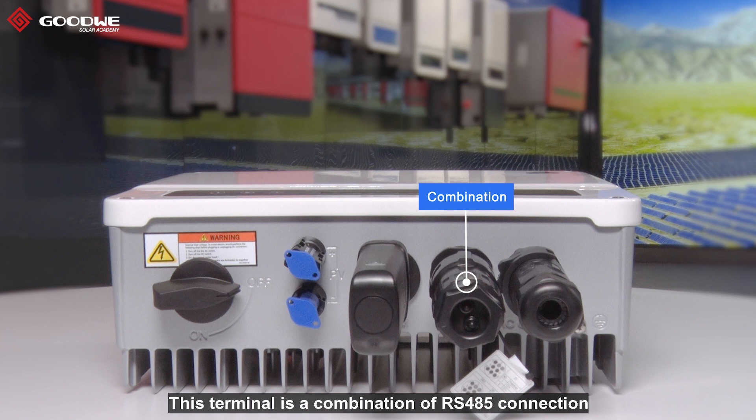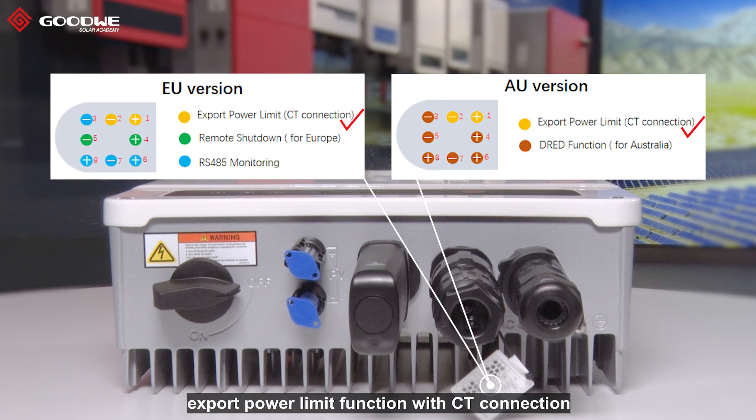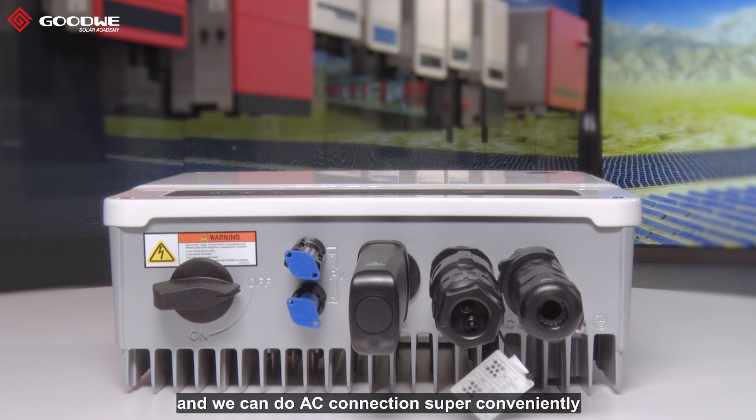This terminal is a combination of RS-485 connections for multiple purposes, such as monitoring multiple inverters in DC chain configuration, export power limit function with grid connection, and remote shutdown function in Europe, or DRED function in Australia. For the AC terminal, we provide a new type of AC connector so we can do AC connection super conveniently.